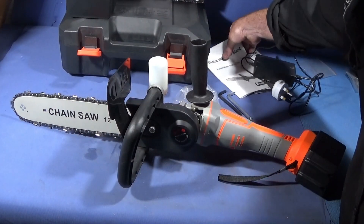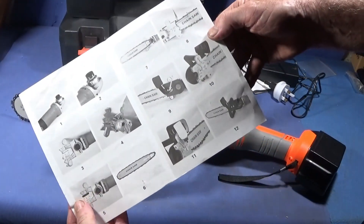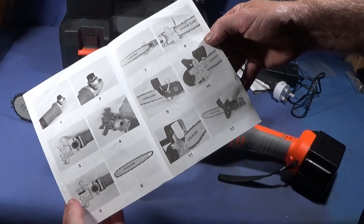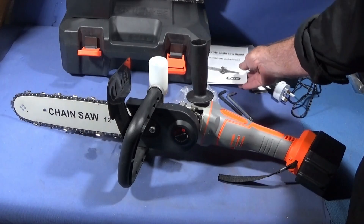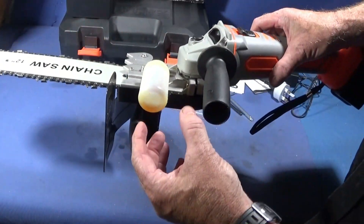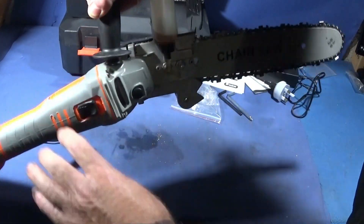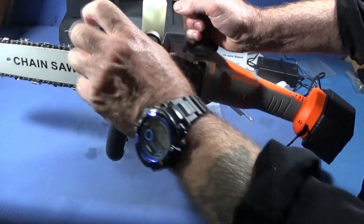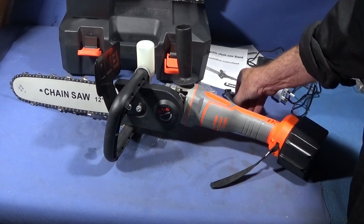The Drill Pro attachment comes with installation instructions done in photographs, and it takes about 15 to 20 minutes to assemble it properly. It's made of cast aluminium, has an oiler on this side here, a nice quality metal guard, and it comes with the tools needed to install the attachment.